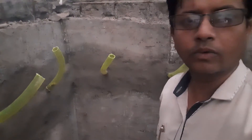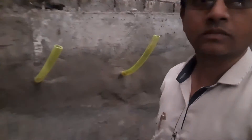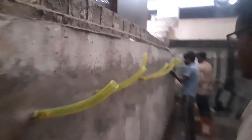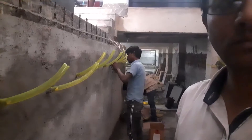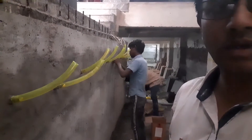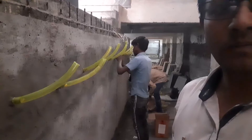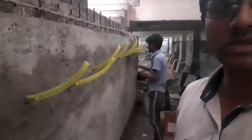I will be showing you how the grouting is done. These are the pipes for injection grouting. They are fixing the flexible pipe — the garden pipe — over the PVC pipe and PVC nozzle by using a centering pipe.